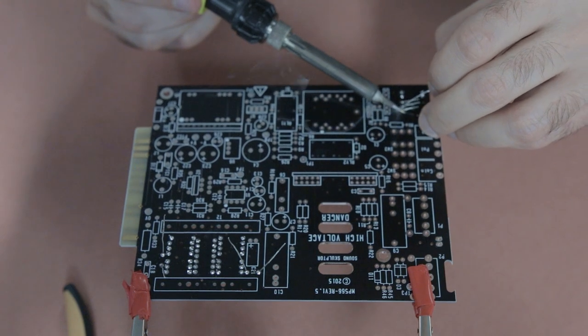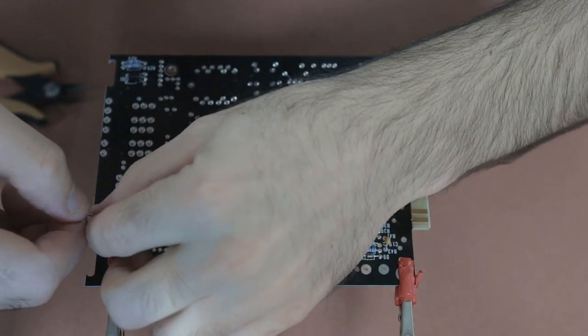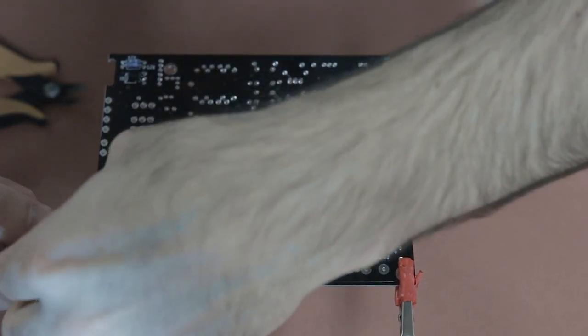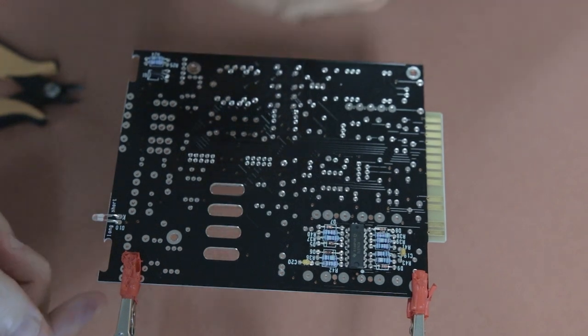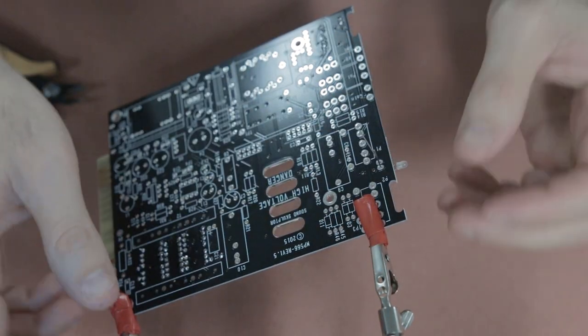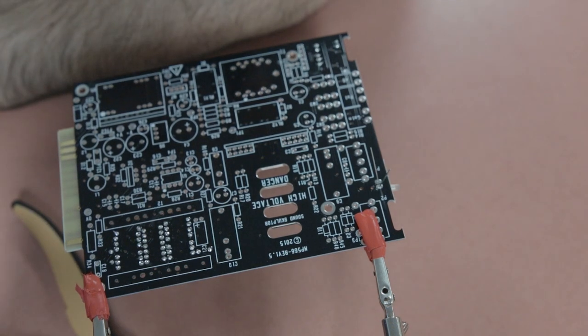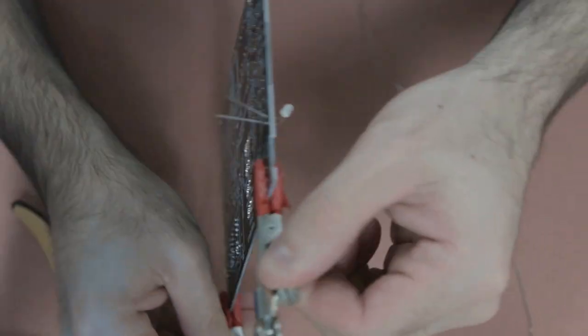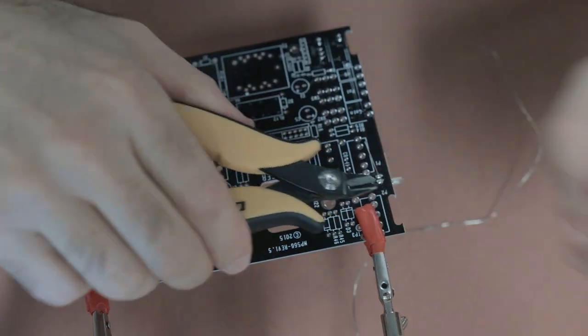Once the transistor is in place, solder those three legs and give them a snip. Last but not least for the B side is the little LED light, which lets you check your signal when the preamp is functioning. These can be a little bit tricky because you've got to bend them so they sit slightly up off the board — not completely flat — otherwise the alignment will be off when you attach the faceplate. I soldered one leg first, checked the orientation, confirmed it was raised off the board enough, then soldered the other leg and snipped.